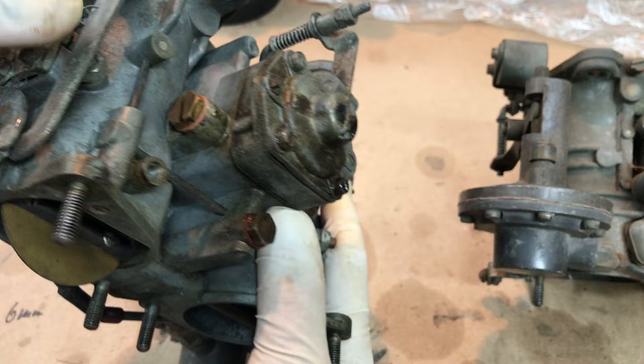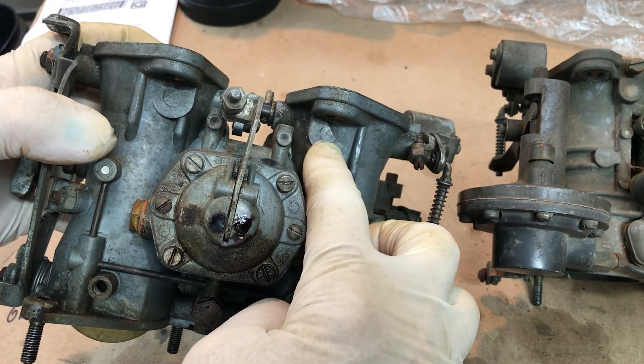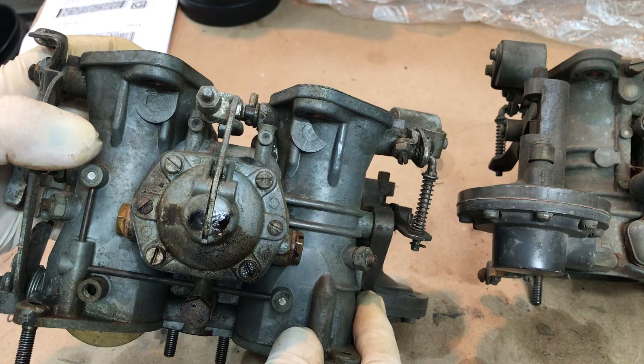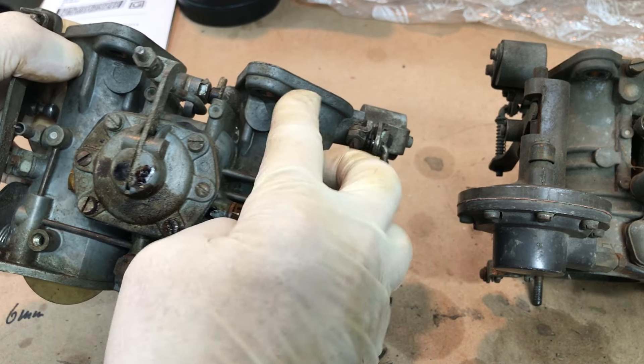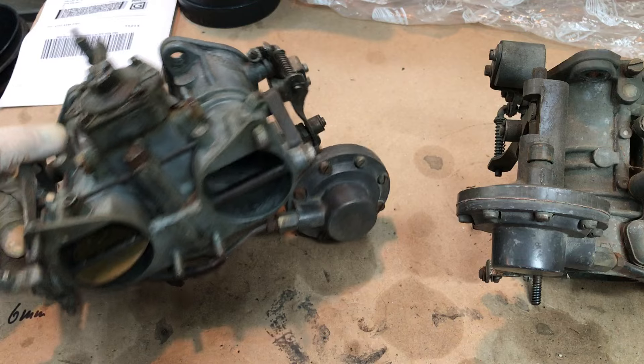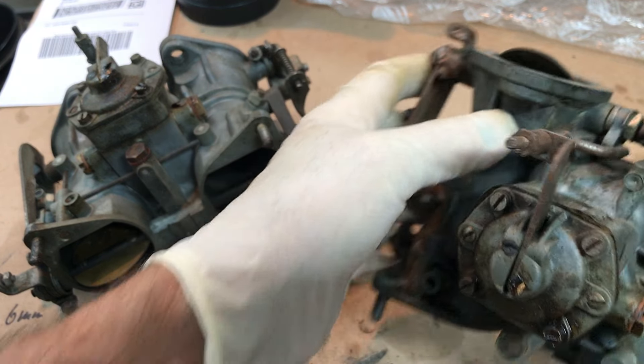This is the latest version of the carburetors — you can tell because they have this half-moon boss right there to help reinforce across that mounting flange. Same on this one here.